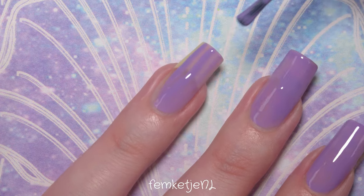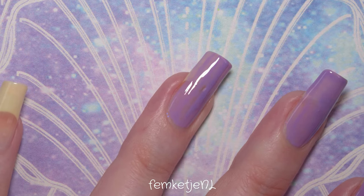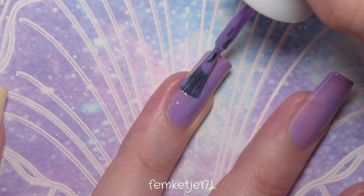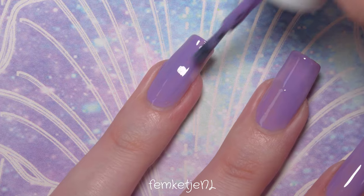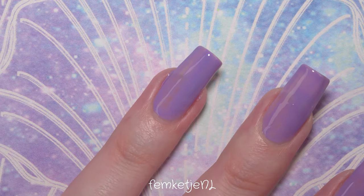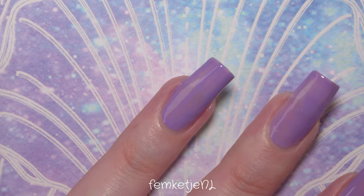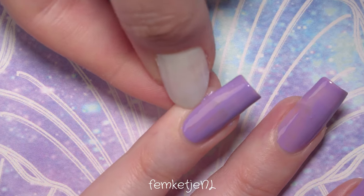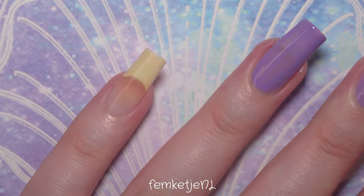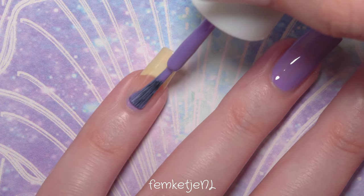I think colors like this always look really nice on my skin tone, but I do think that if you have a really dark, beautiful complexion, a color like this will really pop. Don't be scared to try out different colors you might think don't suit you — and of course it's just nail polish, so if you don't like it you can just remove it with nail polish remover.